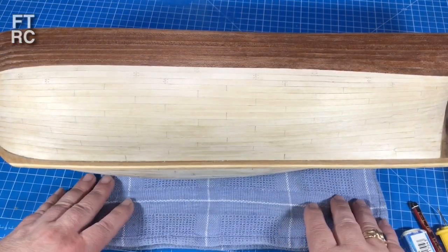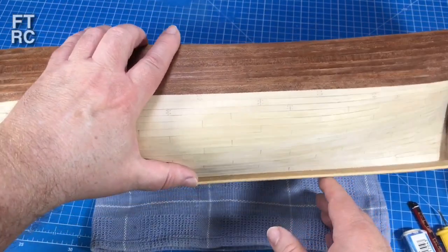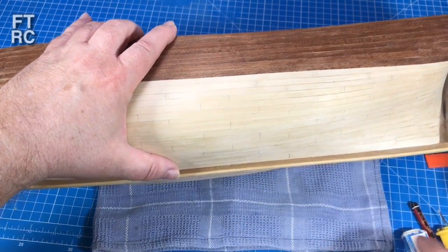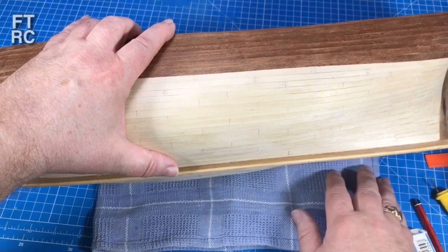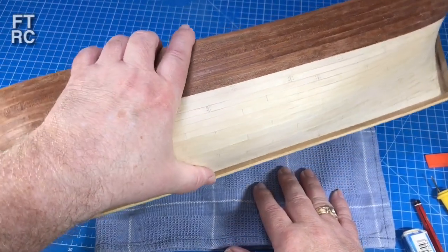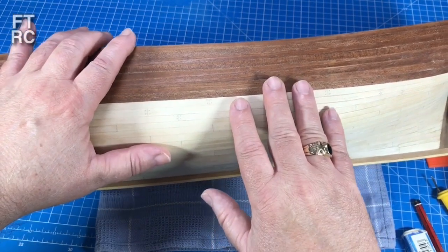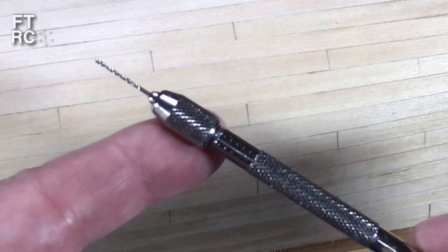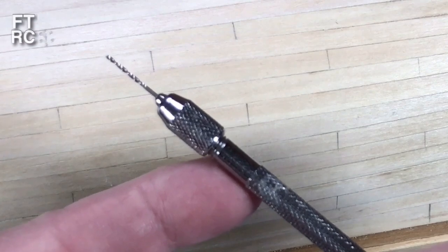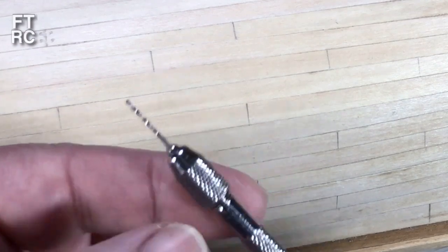I've got a tea towel here because when working on the hull, especially when rolling it over and twisting it around, it's best to have something soft underneath so it's not on your cutting board, which can scratch it - and it stops tools slipping underneath. To make the holes, I need a pin vise with a 0.5mm drill bit. If doing it properly, you'd first mark where the holes need to go with a scriber before drilling.